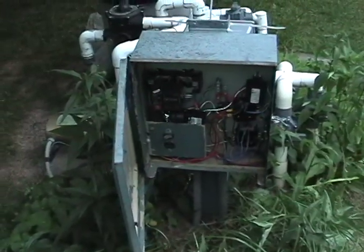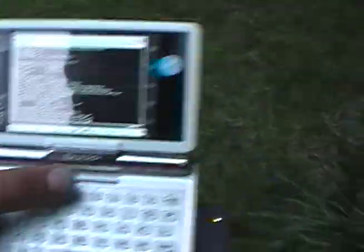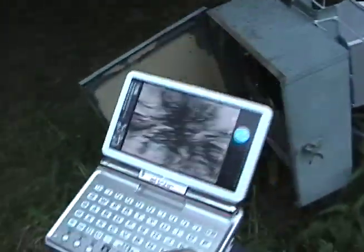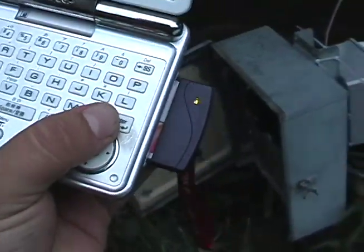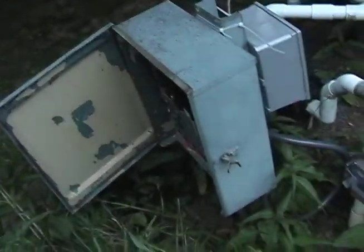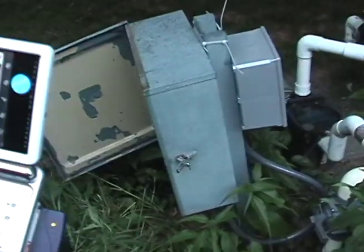Now I will show you everything working using my PDA. Everything is set up and running, so I should be able to do pump on and hit enter. And ta-da! That turns the pump on.